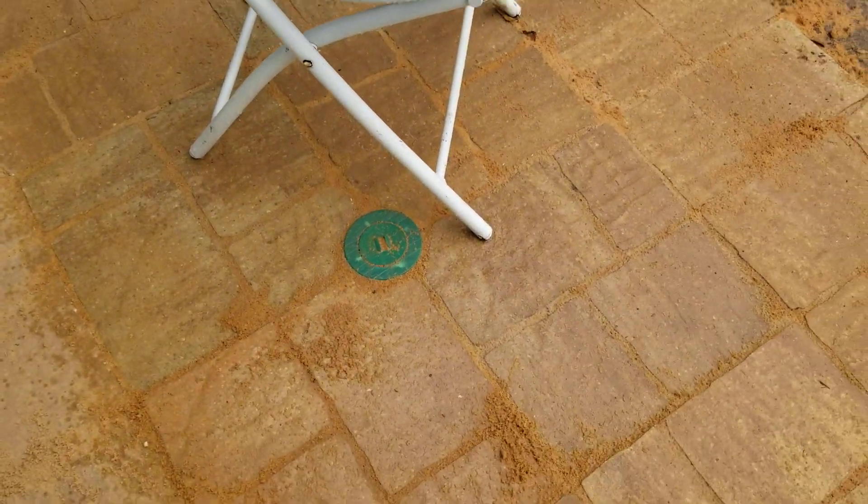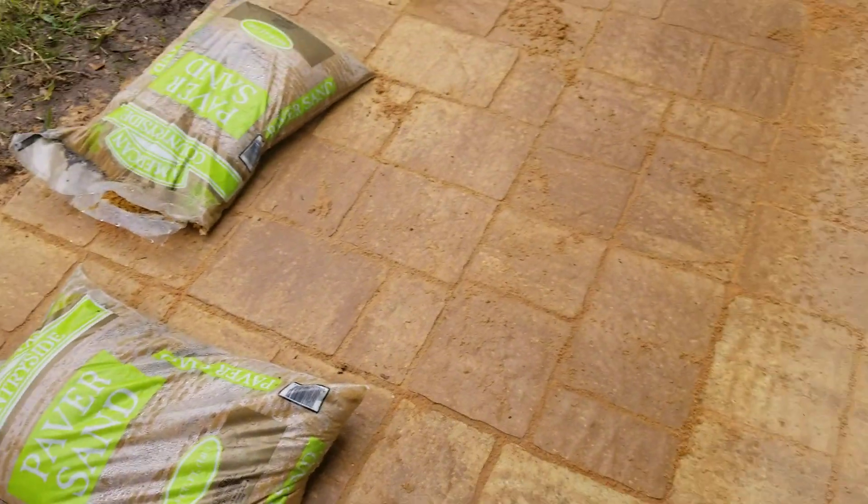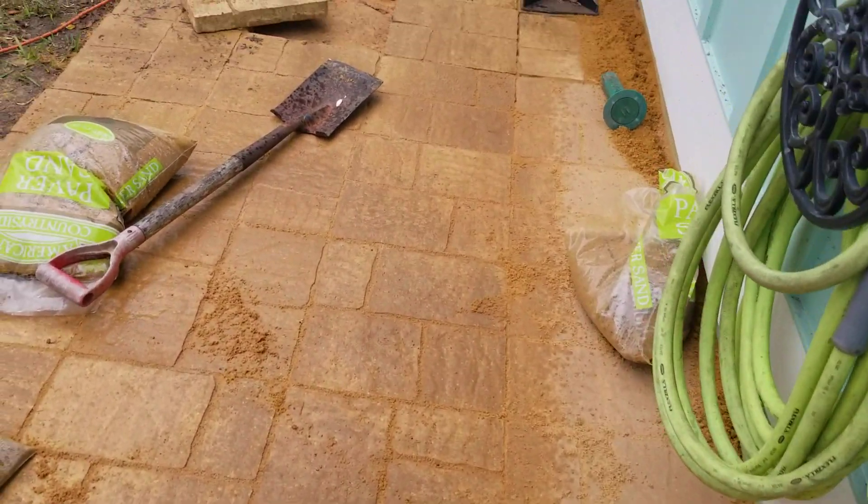I'm a handyman — I do things myself. This is Henry. So my wife wanted to fix this dirt area where the grass would not grow. It was always dirt and wet.